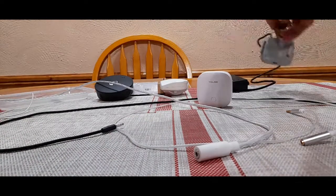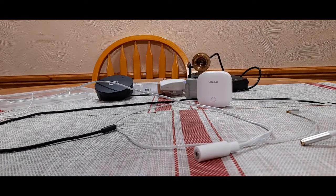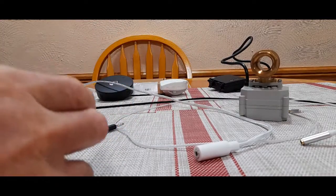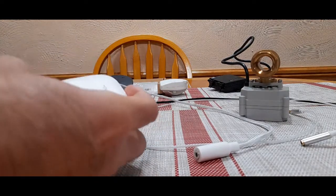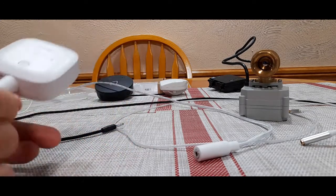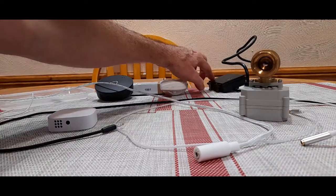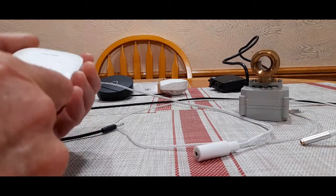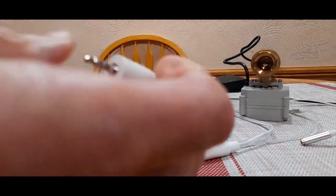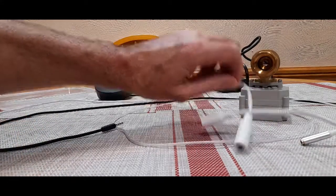So let's get the Yolink valve over here and open it up. Let's take the Yolink sensor and plug in the Honeywell cable. Oh, look at that — that's awesome! So the Honeywell cable will work with the Yolink water valve. And I'm telling you that's really important, because this cable lays flat. I'm not sure you're going to be able to trust the Yolink cables compared to the Honeywell cables.